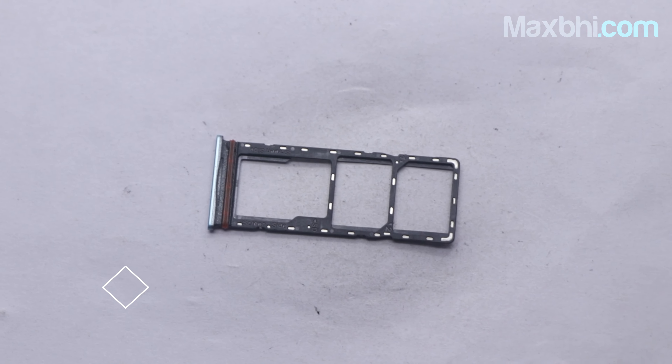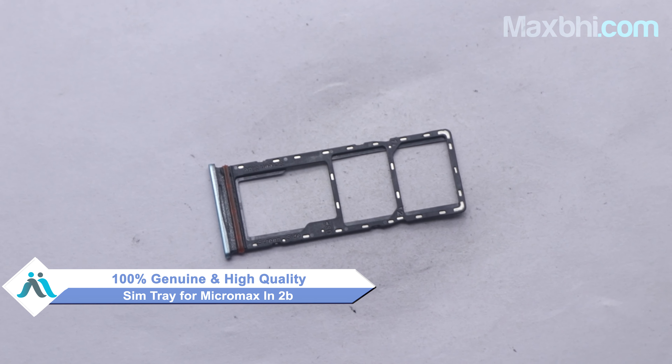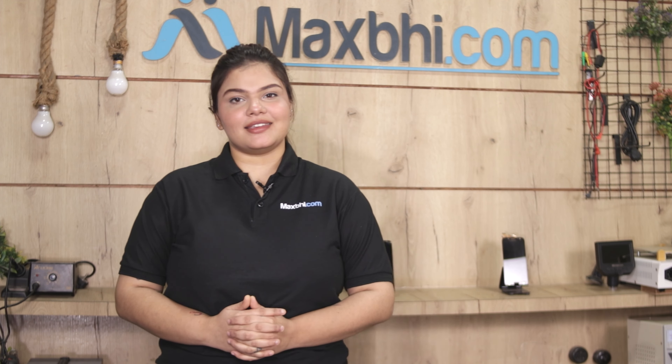The SIM tray is a 100% genuine quality product which works similar to your original product with a perfect fit for Micromax in 2B. This SIM tray has been approved by our quality team after inspecting it. Also, the Micromax in 2B SIM tray comes with a warranty, so you can buy the product with confidence.